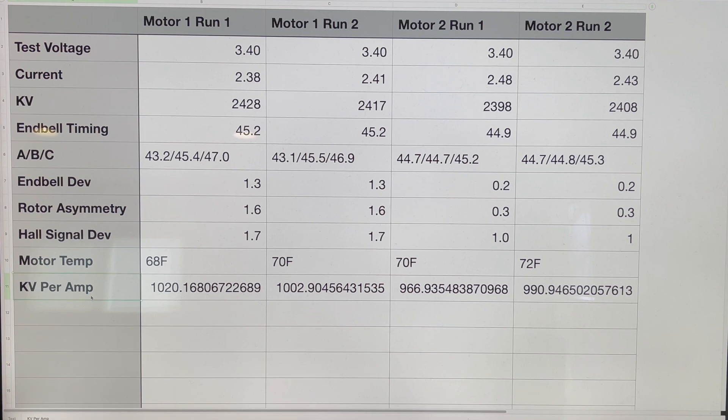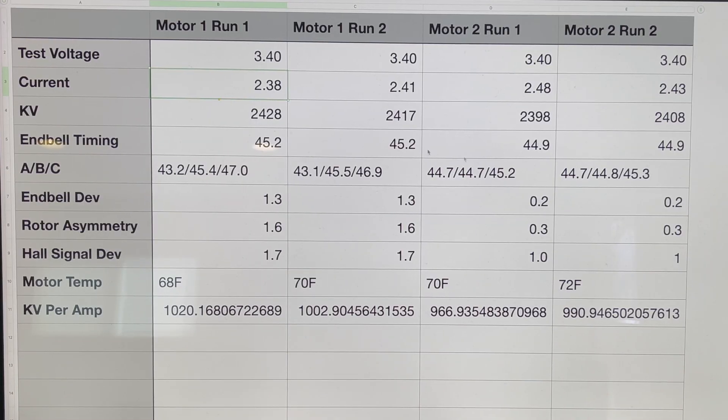I've added an extra metric to my spreadsheet: RPM per amp, calculated by dividing the KV of the motor by its amp draw. This gives you another base guide — higher can be better, lower can be better depending on what you need — and it helps you determine which motor is the better overall option. Since motor two has lower core deviation numbers, I expect it will hold up better long-term as bearings break in, rotors heat cycle, and things start to change.